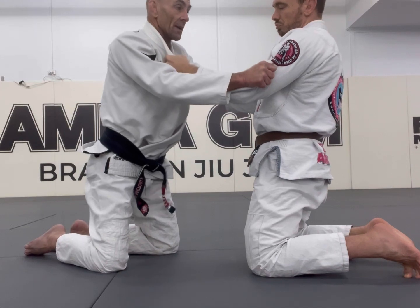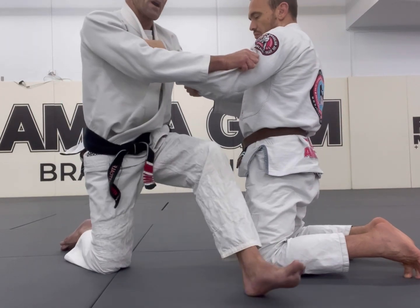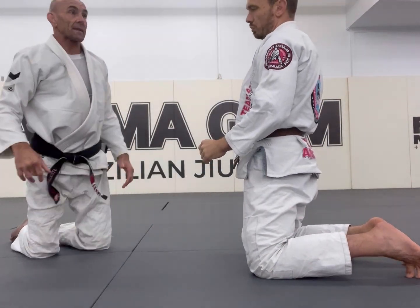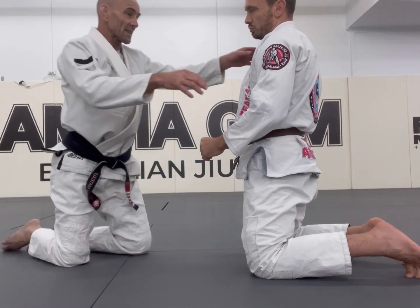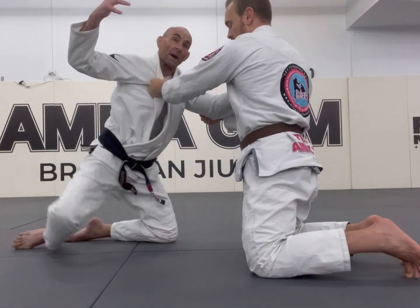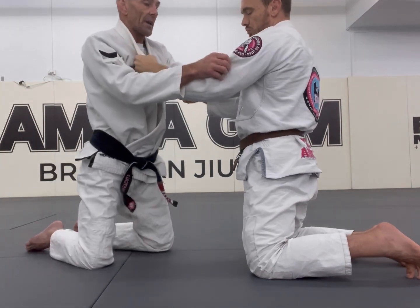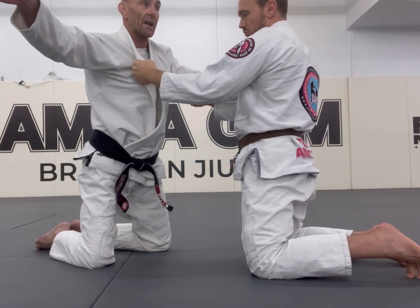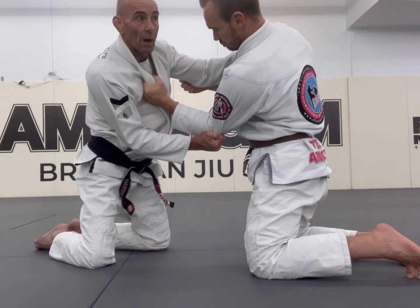Anytime my partner is centered and I step up, he's got the ability to keep in front of me. I see the kids think it's more powerful to be up on your knees to push - the downfall is the instant we're pushing, all of a sudden I'm off-balance. What we want to do from here is I want to tap my partner down to his left-hand side, my right-hand side. First thing is I deal with the post - I pull the post in, see what happens to the shoulders.